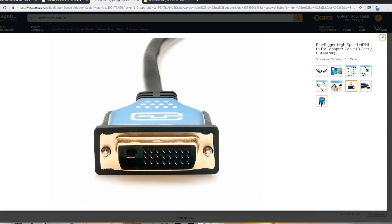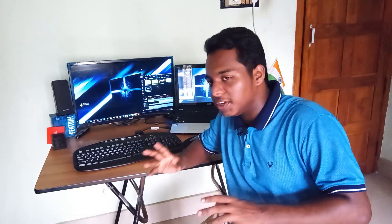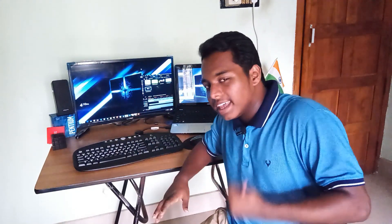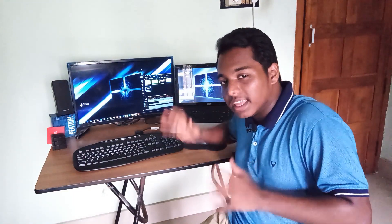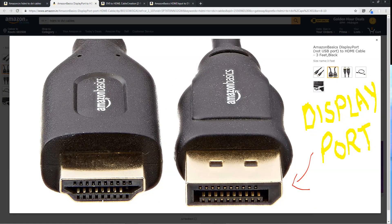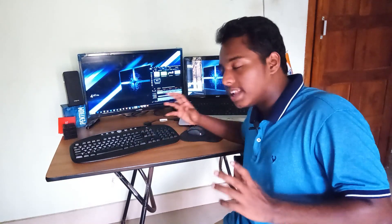For connecting your monitor to your laptop or desktop, you usually use an HDMI, DVI, VGA, or a DisplayPort cable. Firstly, you need to check which of these ports are in your laptop and also in your monitor, and then use a proper wire to connect them. For example, if your monitor has a DisplayPort and your laptop has an HDMI port, then you can use a DisplayPort to HDMI cable to connect them. There are some cases when you need an additional adapter.